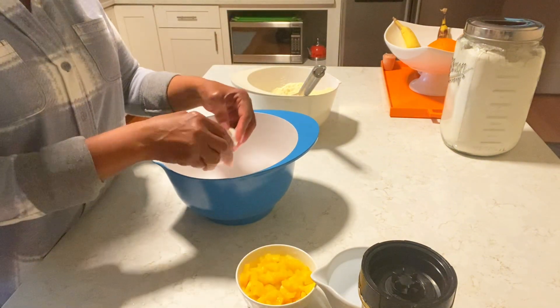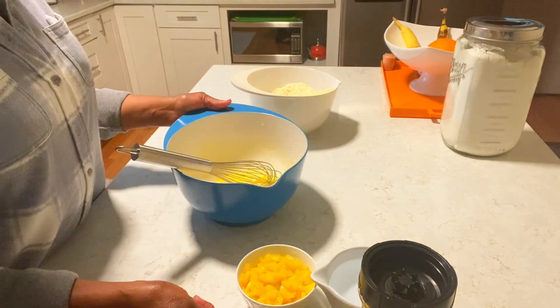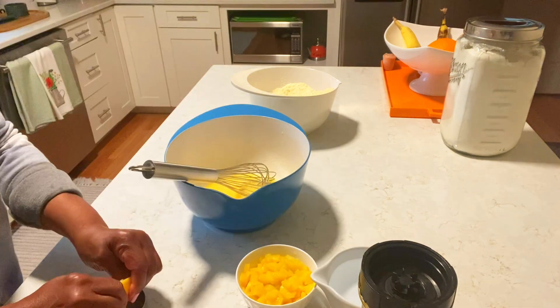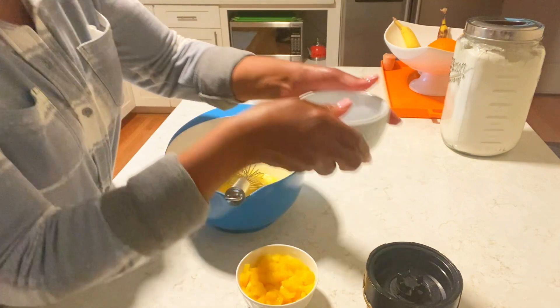I'm adding four eggs, half cup oil, about two tablespoons of lemon juice, and one cup water.